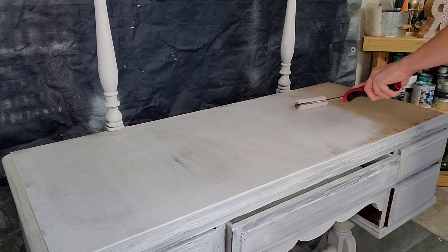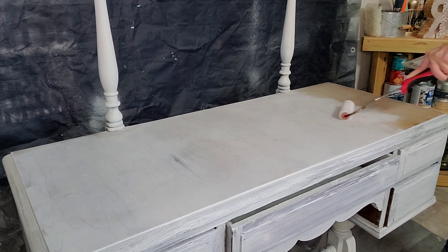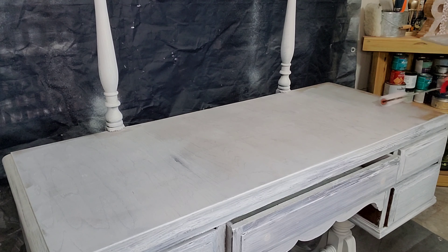Okay, now that we've sprayed down our primer on the spindles, I'm going to be applying primer to the body of the vanity.